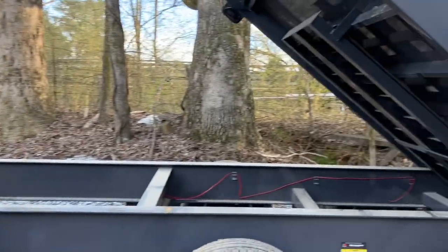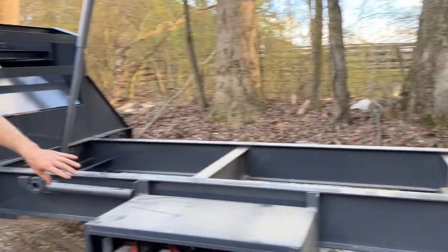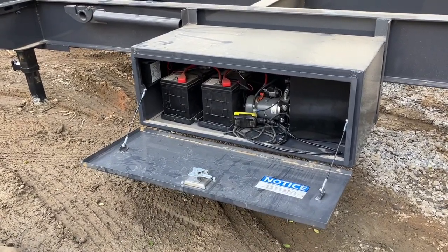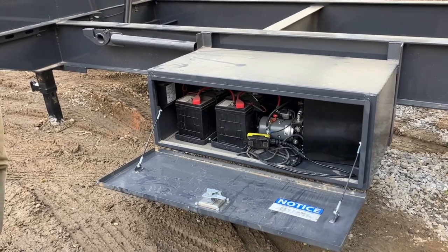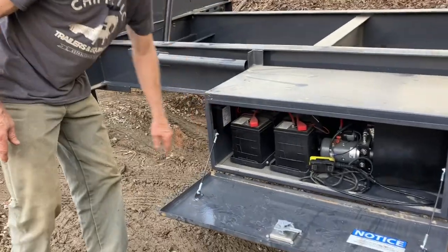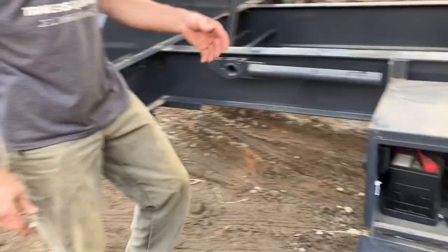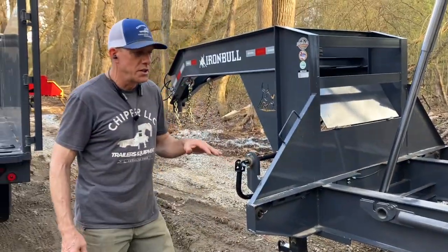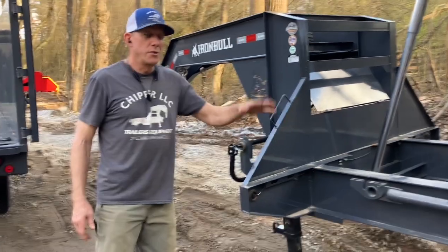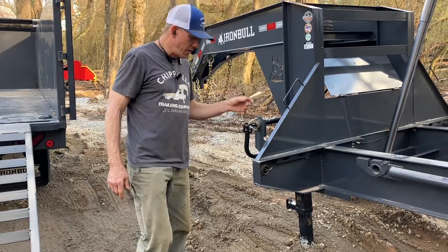You can see the ramps are stowed there underneath. Your pump and batteries — you've got dual batteries and pump stored on the side. You've got a bonus 42 inch toolbox, and all this is standard. It has your charger on board. Simply plug in a drop cord to recharge your batteries. They'll trickle charge when hooked to your vehicle, but if you're doing a lot of dumping relative to how much towing you're doing, you can quick plug in and top it off.